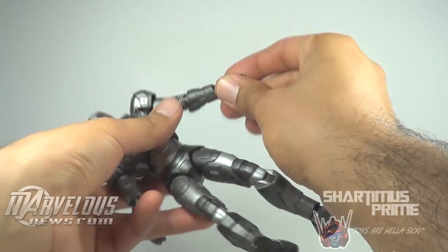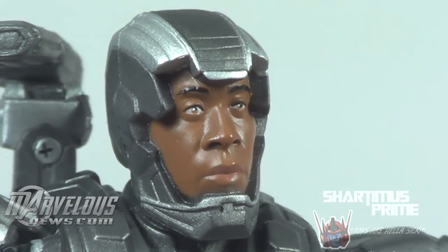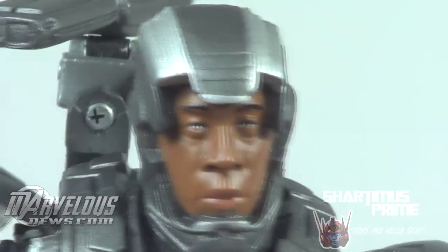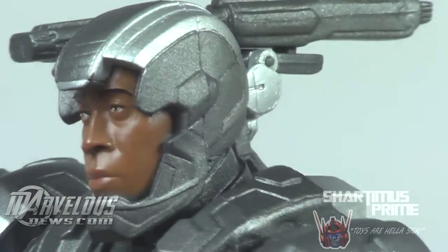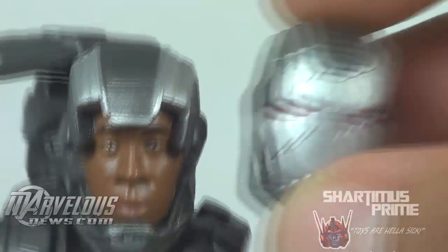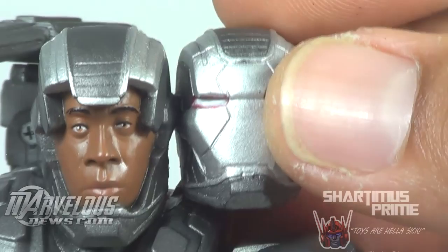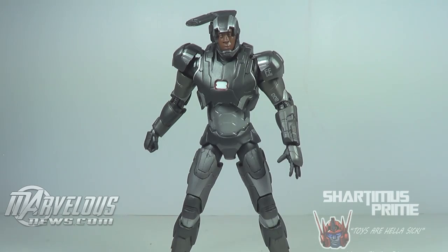One thing that's a bit of a bummer — he does not come with interchangeable hands like the Mark 42 Iron Man did. Aside from the base, the only other accessory you get is the Don Cheadle head sculpt, which I think looks great. The paint came out great, the sculpt is awesome, I really think it looks like him. It has this weird thing where when you look dead on it doesn't look like him as much as when you tilt to the side, but it's really really nice.